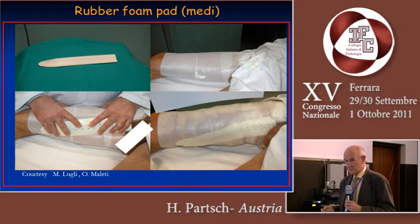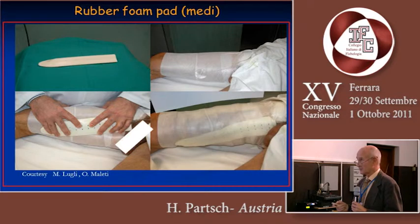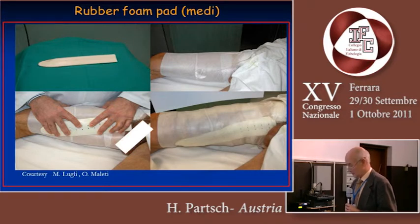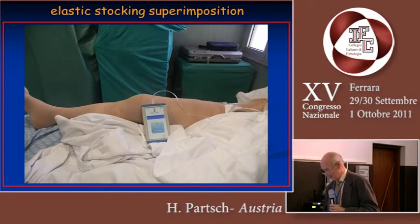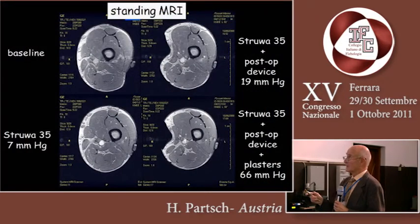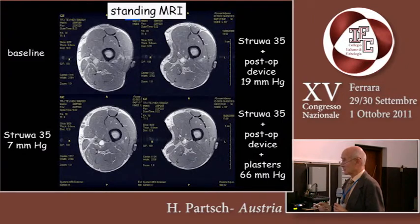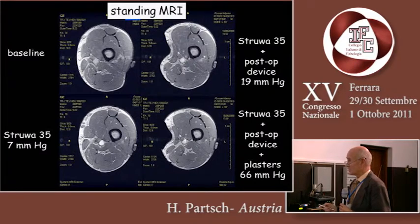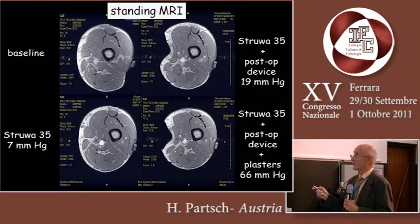These are pictures taken together with Marcia Lulli and Oscar Maletti using a firm compression device with a stocking over it, and we measured the pressure. By using such devices — and again in standing MRI together with Giovanni Mosti — you can see a wedge-like distortion of the side. By using a simple stocking with the Bainton technique, with crosswise tapes and the device, we are able to achieve a pressure of 60 millimeters of mercury and thereby occlude the vein in the standing position.